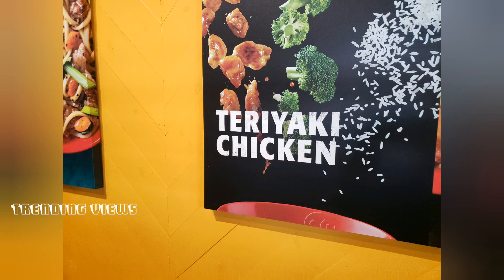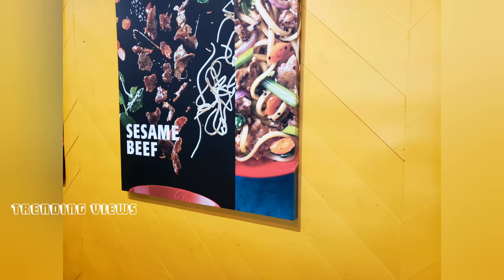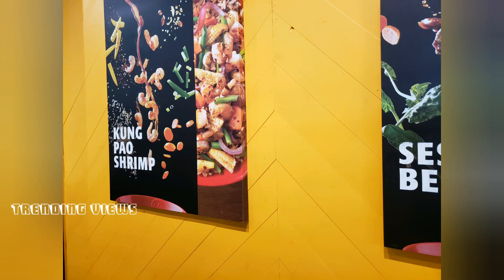In the menu, you can see photos and posters of the food. These are the basic food items available.